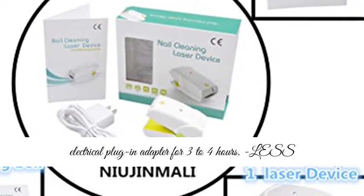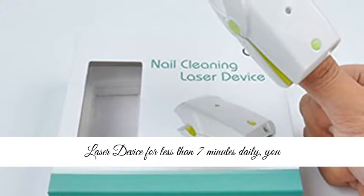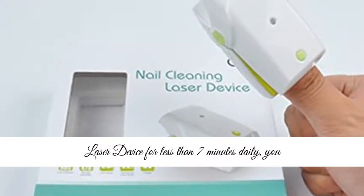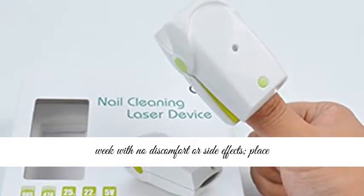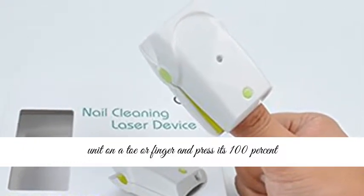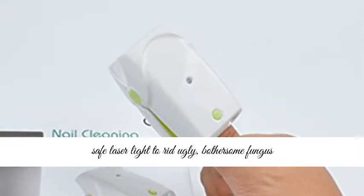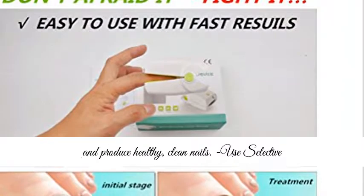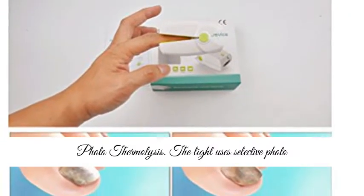It's portable and charges with the electrical plug-in adapter for three to four hours. By using the Nail Cleaning Laser Device for less than seven minutes daily, you can quickly kill nail fungus and see results in a week with no discomfort or side effects. Place the unit on a toe or finger and press its 100% safe laser light to rid ugly, bothersome fungus and produce healthy, clean nails.